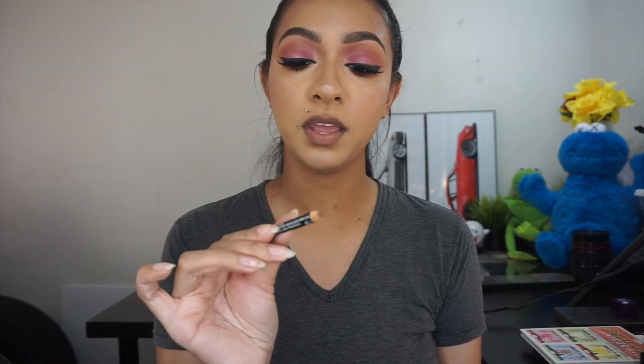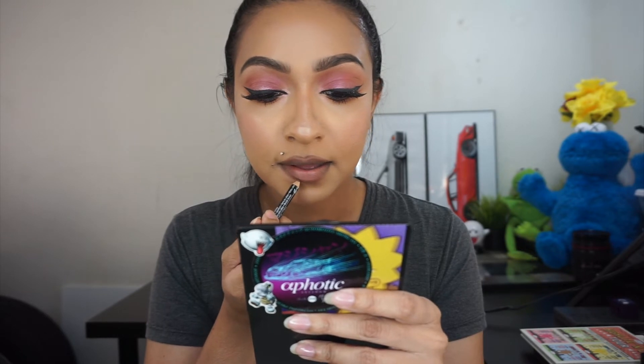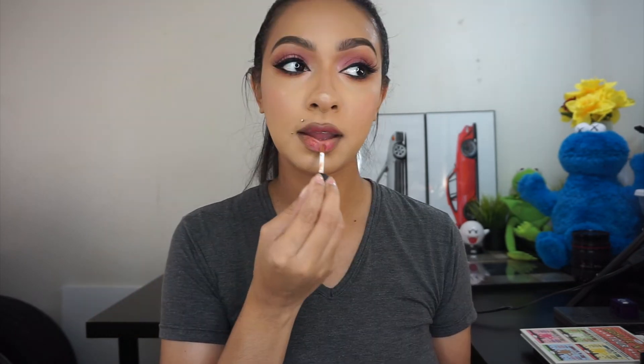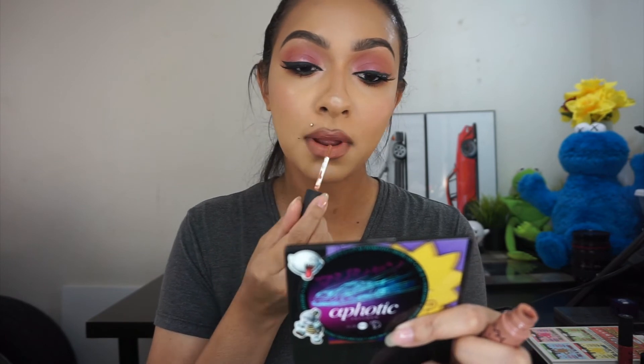For my lips I'm going to go in with my NYX Nude Truffle. In one of my recent videos I mixed this combination and I really liked the way it turned out. Going in with my NYX Soft Matte Lip Cream, I'm applying San Paolo and mixing it with a little bit of London, tapping both products on and rubbing it in with my fingers. Because I didn't want it too pink, I added a little bit more of London.